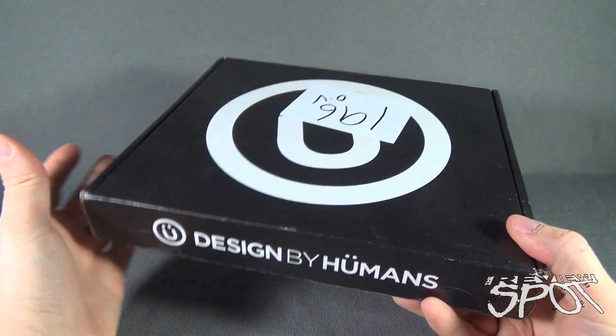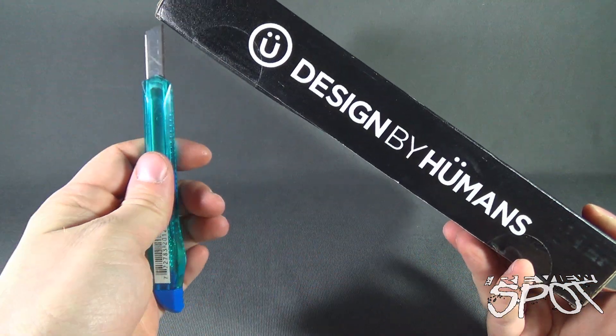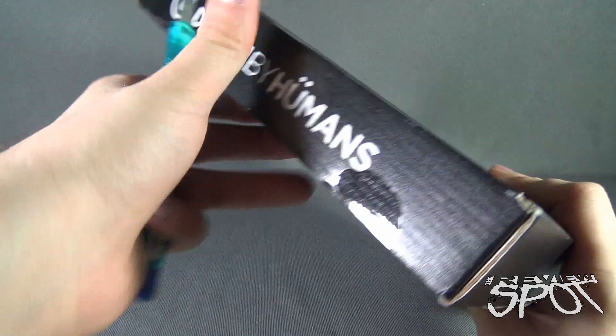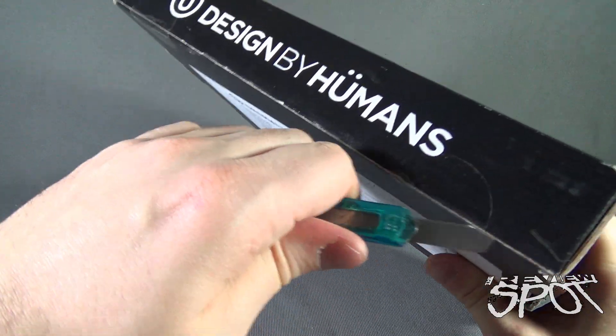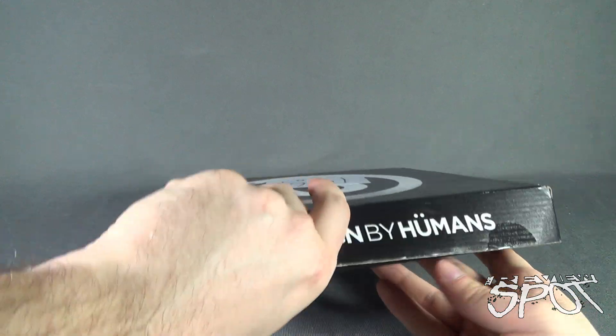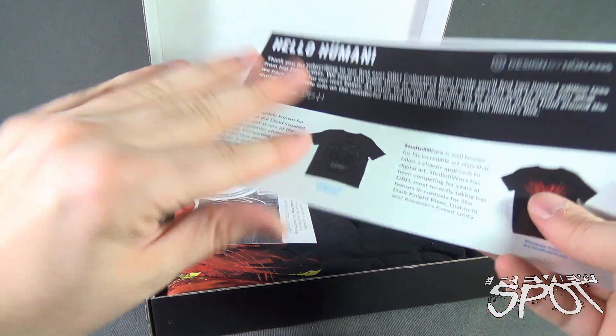The box has arrived and we're going to open this up and find out what we got inside. I'm going to grab my knife and we're going to cut the seal on one side, then cut the seal on the other side. Opening it up, we are treated right away to a little card.